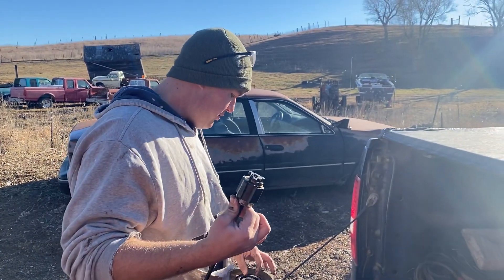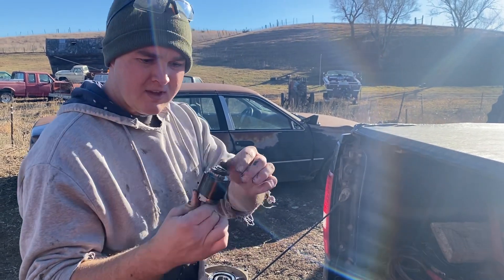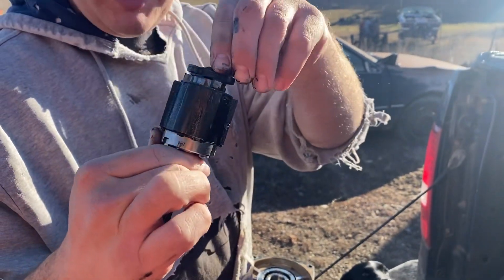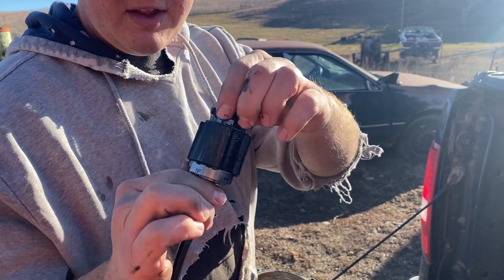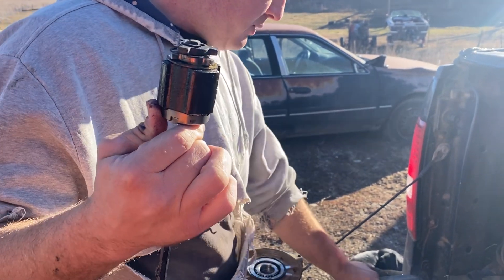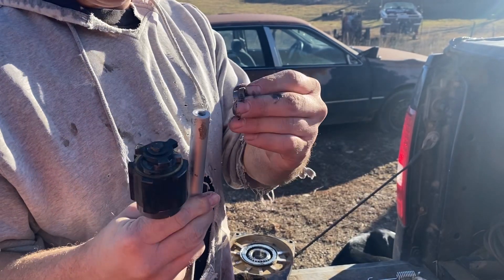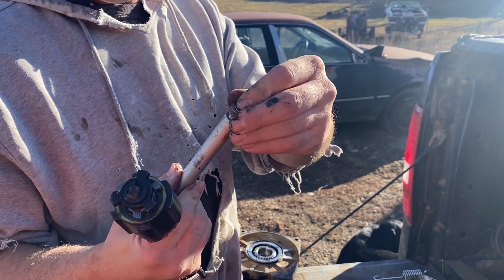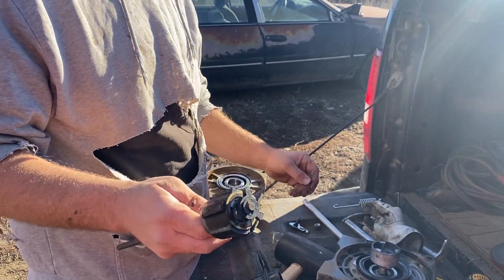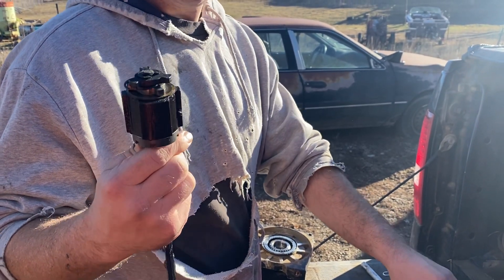Morning guys. A little trouble with the Harbor Freight 12,000 pound winch — had a little snap ring in here break on me. A little bar right here snapped off, holds the winch together, and caused the whole thing to go cockeyed. This is the second time we've used the winch.